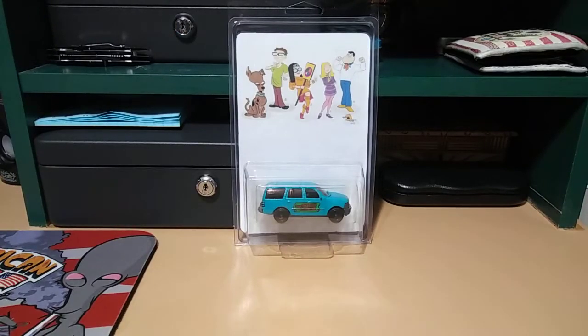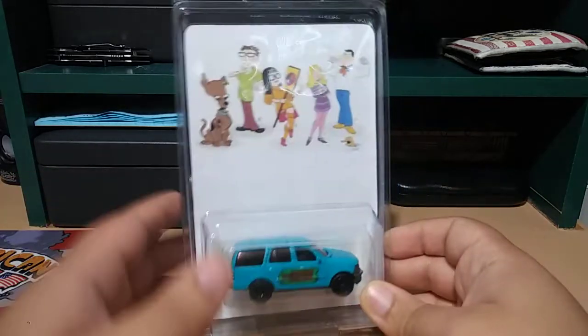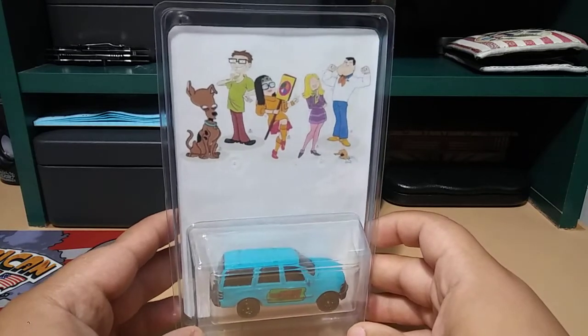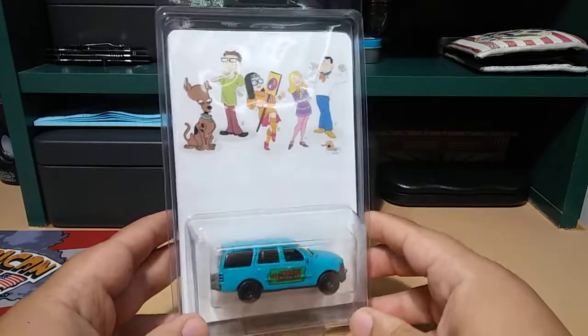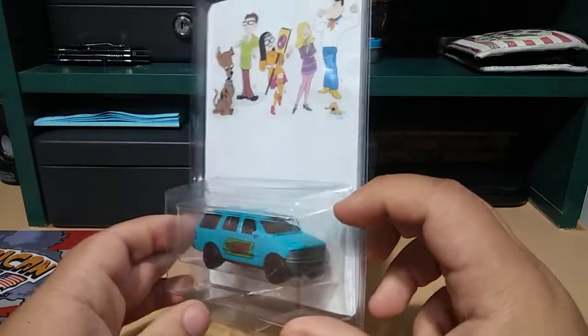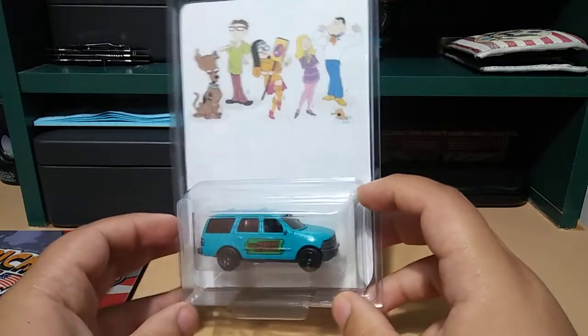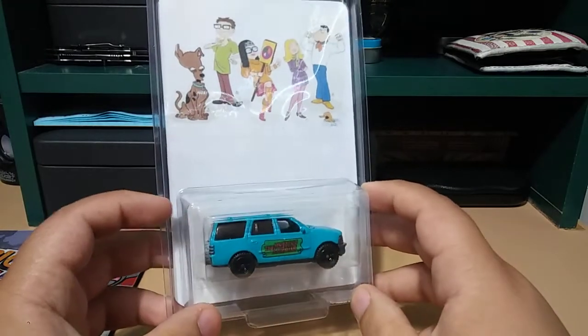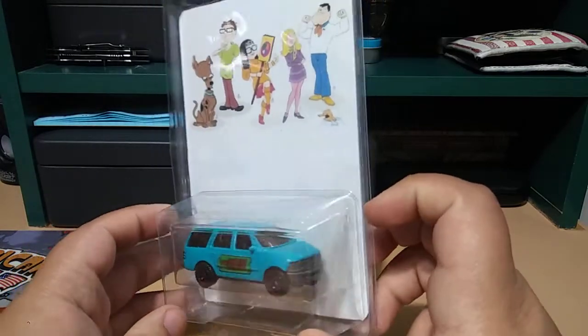What is going on! Got another Scooby-Doo custom to show you guys today. This one is really cool — it's one I've been wanting to do for quite a while. It is American Dad Scooby-Doo. Got this Matchbox Ford Explorer; it was the closest I could find to Stan's Ford Explorer from the show, so pretty cool.